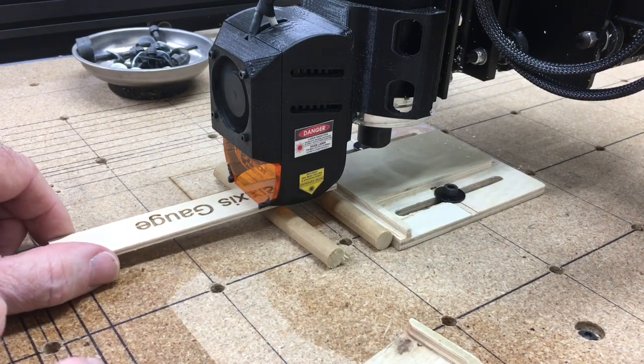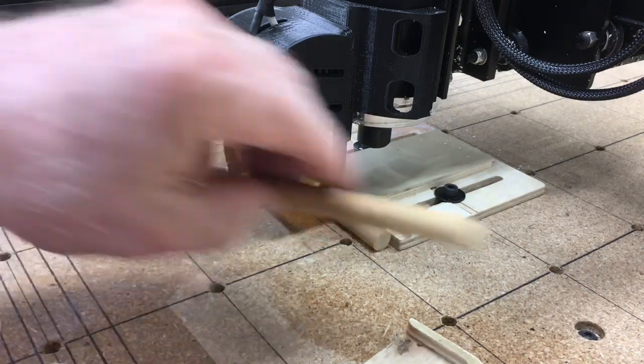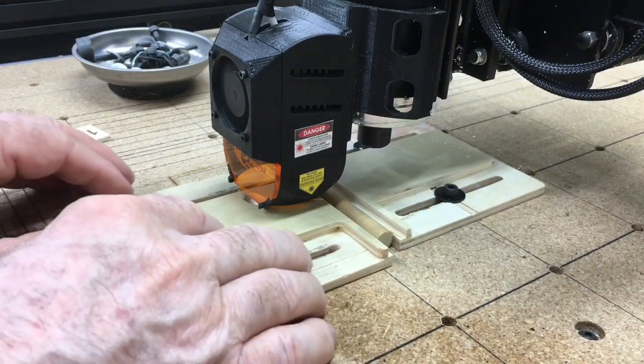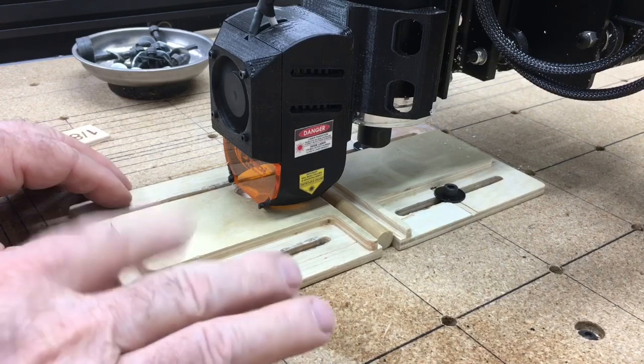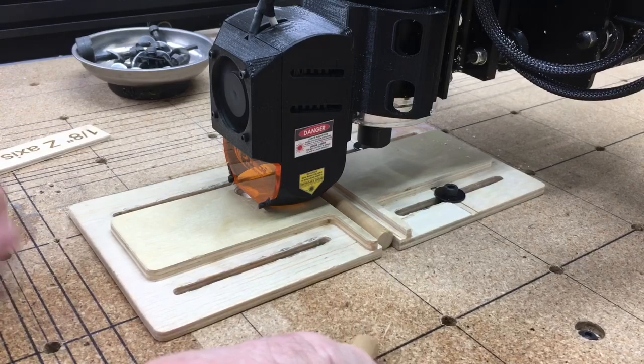All right, that is right there at it. So I'll go ahead and pull that out. I'll be able to slide that in and I don't need to do anything else. I really don't need to clamp this one down. All right, the z-axis is now set.